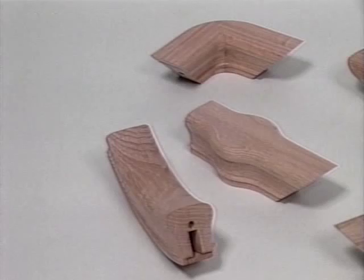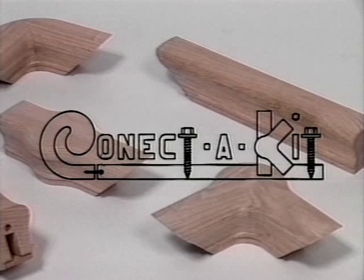L.J. Smith proudly introduces Connect-A-Kit, our patented line of fitting components, which offers versatility, quicker installation, and added strength over conventional fittings.